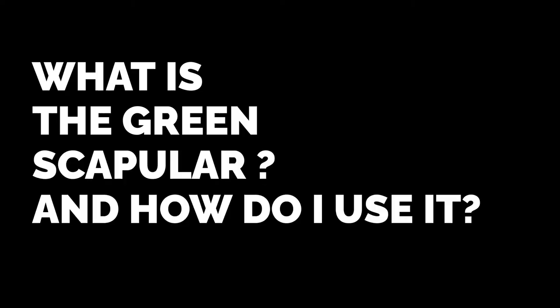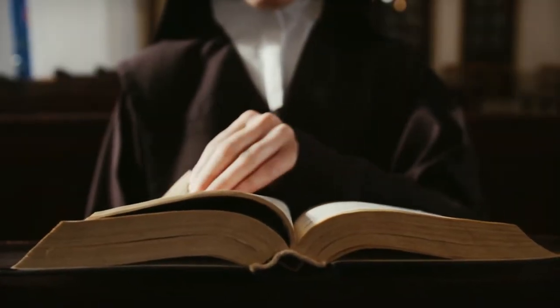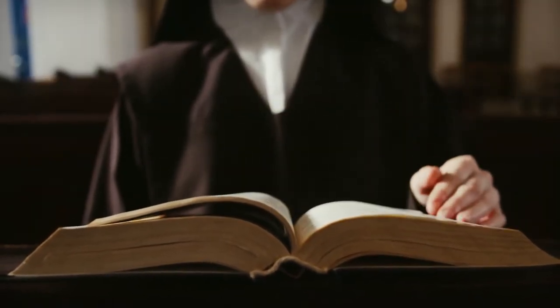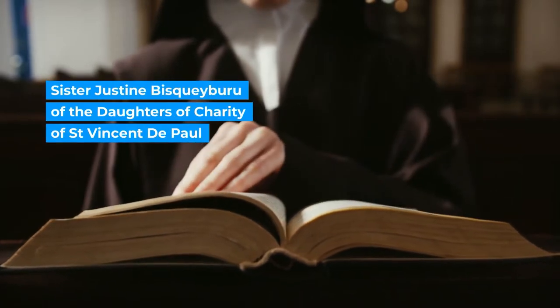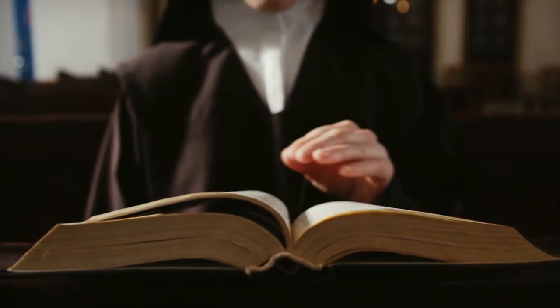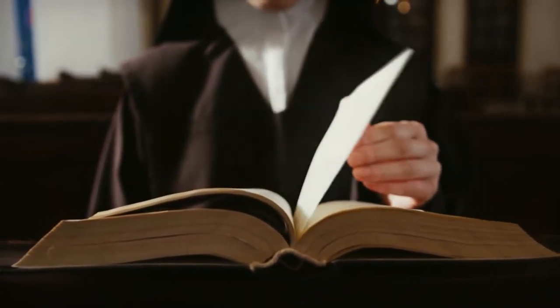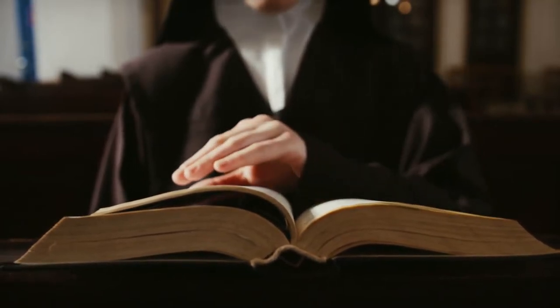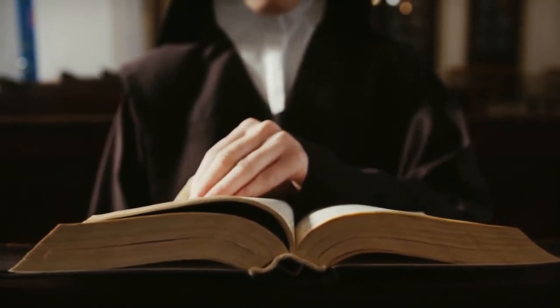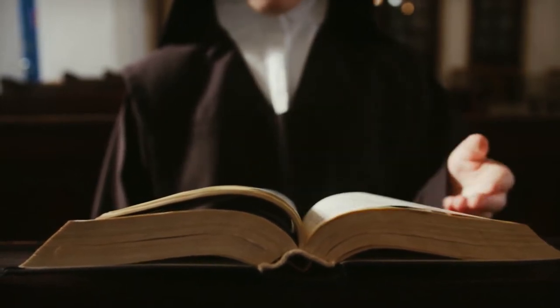What is a green scapular and how do I use it? The green scapular is a Catholic practice that was given to us through the Marian visions of a French nun. She was a sister in the Daughters of Charity of St. Vincent de Paul — the same order through which Our Lady gave us the miraculous medal. Sister Justine's visions occurred in 1840, and by 1870 the use of the green scapular was approved by Pope Pius IX.